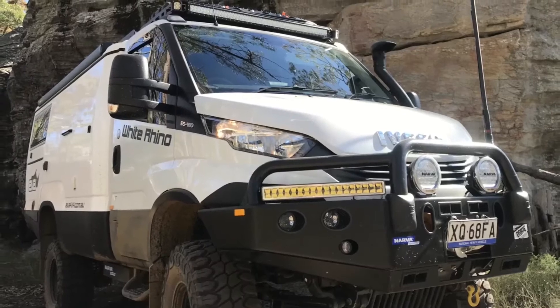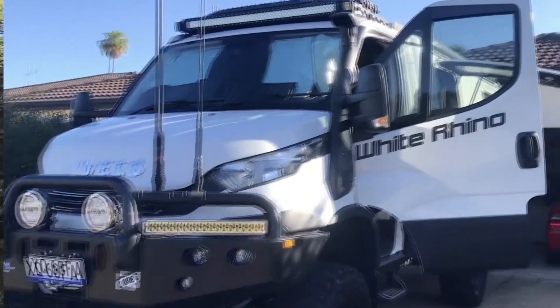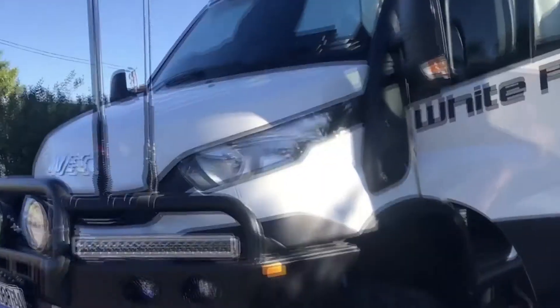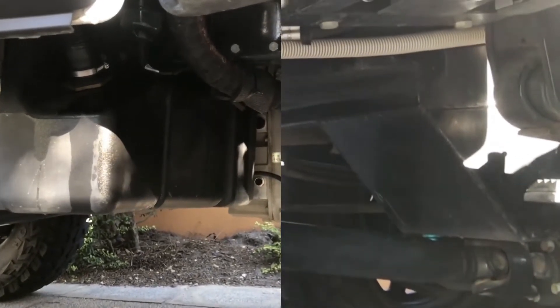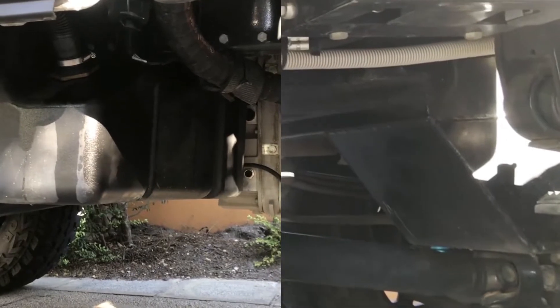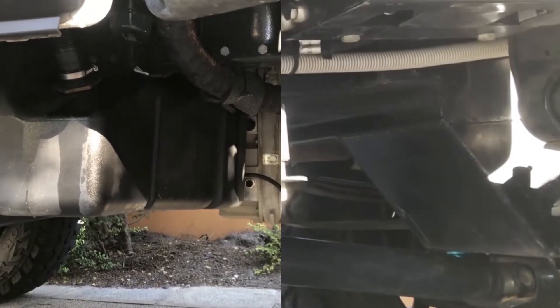This is my Iveco daily four-wheel drive motorhome. It comes standard with a 90 litre tank and it's had fitted an extra 112 litre tank just up under there. But one of the problems I've had is filling up from jerry cans and getting contaminated fuel in and then transferring that into my 90 litre tank.